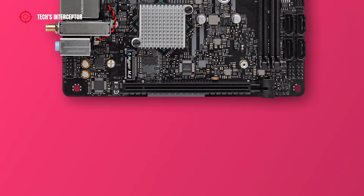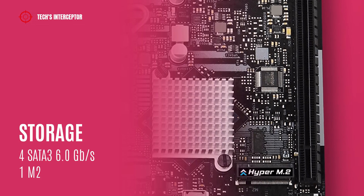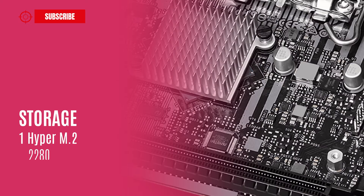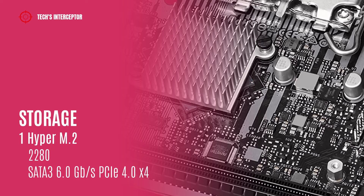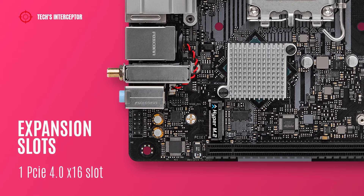At the bottom of the board there are a clear CMOS jumper, a chassis speaker header, and a front panel audio header. As storage options, the board has four SATA 3 6 Gbps connectors and one Hyper M.2 socket supporting type 2280 devices at SATA 3 6 Gbps and PCIe Gen 4. As an expansion slot, the motherboard features one PCIe Gen 4 x16 slot.